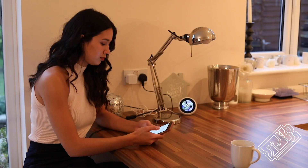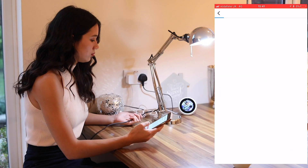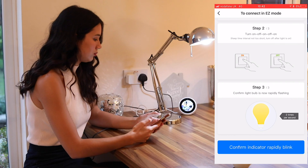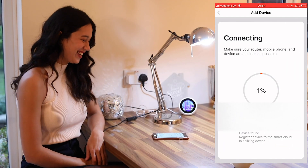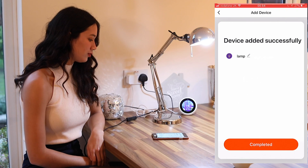In the Tusha app, click add new device and select lighting device. Put the light bulb into setup mode by turning it on for 10 seconds, turning it off, on, off, on, off, on. The light should blink rapidly and turn your kitchen into an absolute party. Click confirm, enter your Wi-Fi details and it should connect. Then give your device a name.